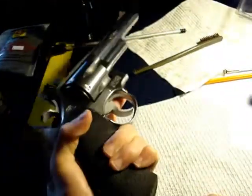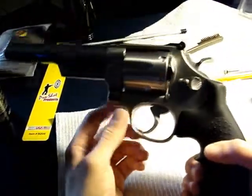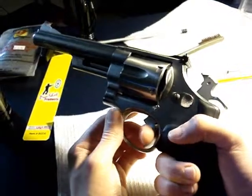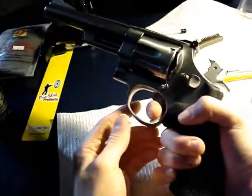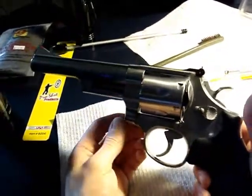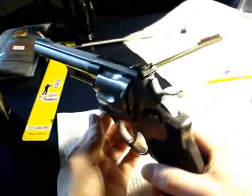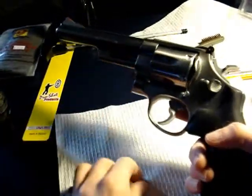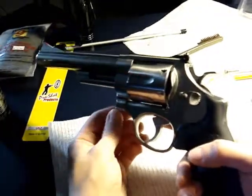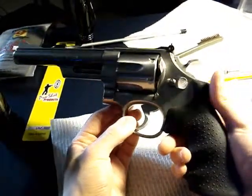I was looking at spring kits to lighten the trigger, but the trigger is already great. The single action was jarring when I first got it - this was my first revolver - just a little bit of pressure and it goes off. It's got to be around three pounds. I've shot plenty of guns with five-pound triggers and this is incredibly light. I don't have any need for single action unless I was shooting targets at 100 yards.